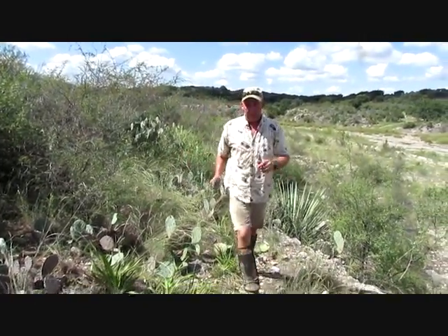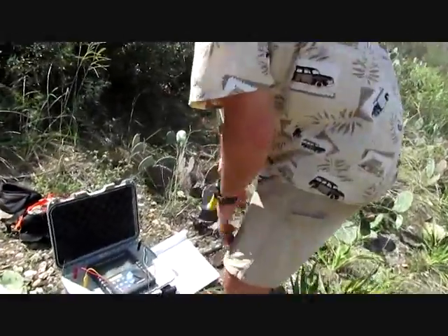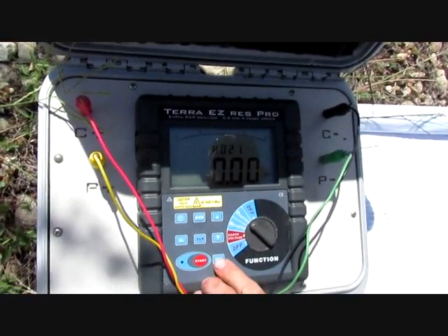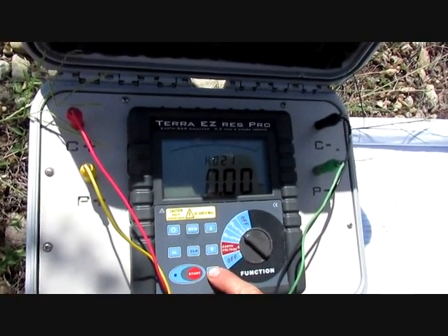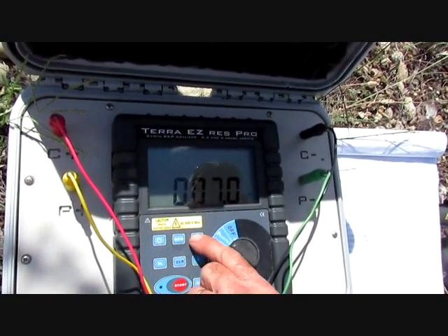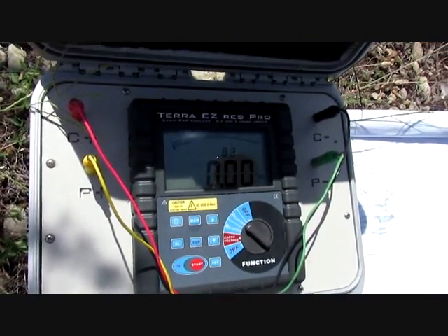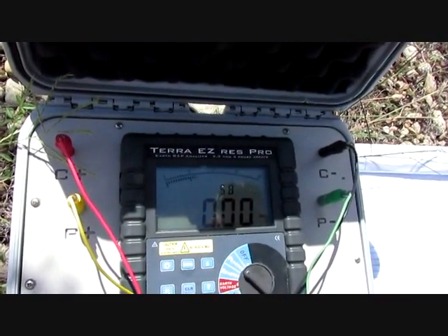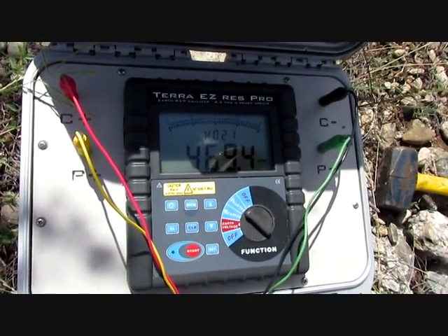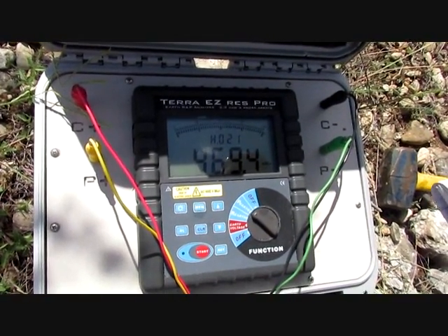We've got the array set at eight meters now, which will give us four meters of depth. What we're looking for, if we're under the cave, is our numbers should start going back down. We're at 469, so we're still in it a little. We're going to go a little bit deeper.